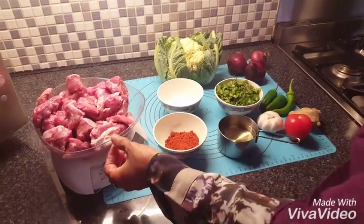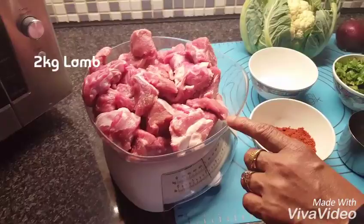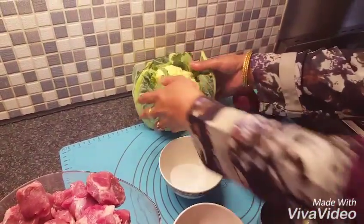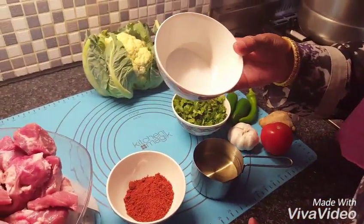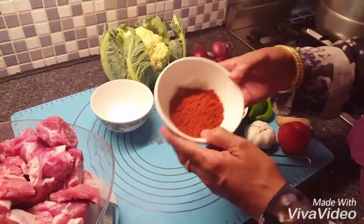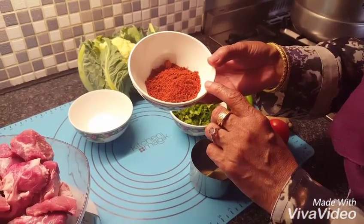This is 2 kg of meat, lamb meat, and one cauliflower, and half a tablespoon of salt, two tablespoons of chili powder, mixed with sour.